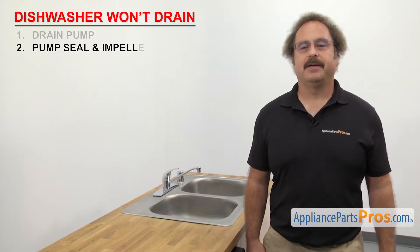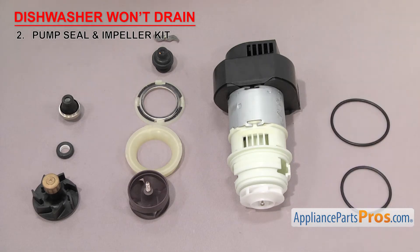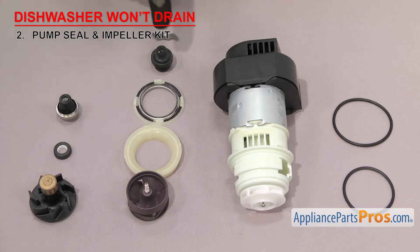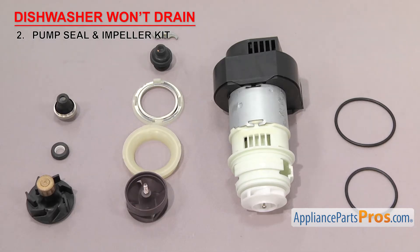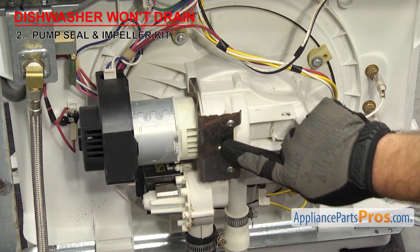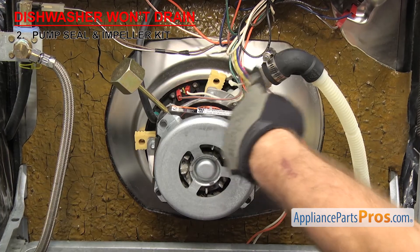Now we're going to check the pump seal and impeller kit. This kit seals the pump body where the motor shaft goes through it and pumps the water. The impeller is the part of the pump that actually pumps the water. Depending upon how the manufacturer sells it, it may also contain the seals, screens, or motor. Whichever style yours has, make sure you change out the whole kit so everything is new. The impeller is located inside the dishwasher at the bottom of the sump. Some dishwashers don't have a separate drain pump — instead, the main impeller works as the drain impeller during the drain cycle.